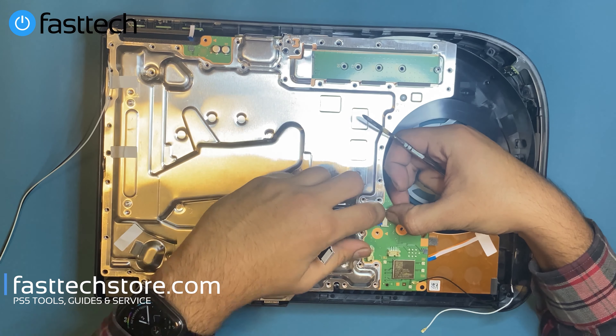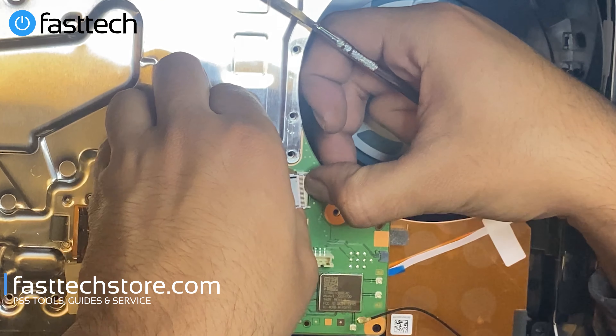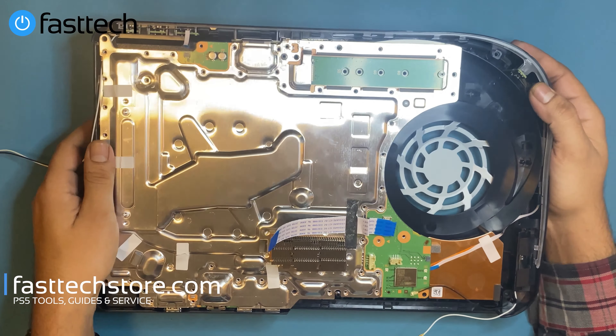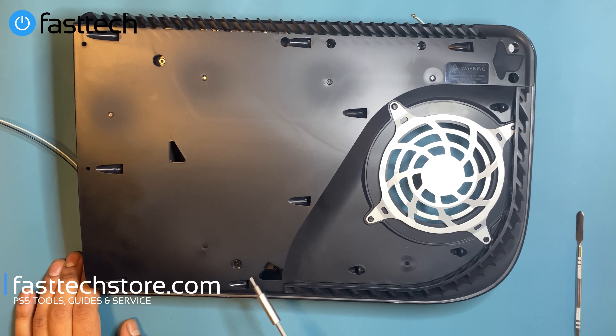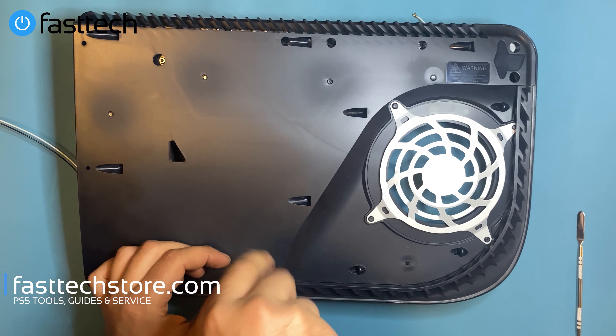I'm going to pull down on this retention clip — that side is pushed, this side is pulled — and the key is going to come out like that. At this point we're going to flip the console over. There are some screws on this side we need to remove — they're also Torx T9H screws.